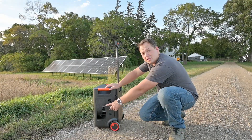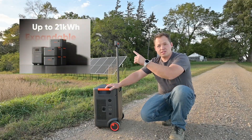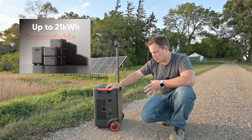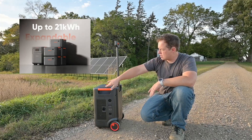This also has the ability to expand with two additional battery packs for a much higher total kilowatt hour capacity, which is quite impressive. So if you want to, you can expand the system and just start with this base unit.